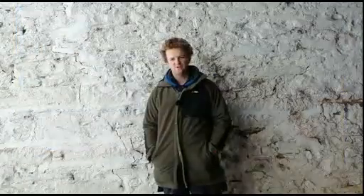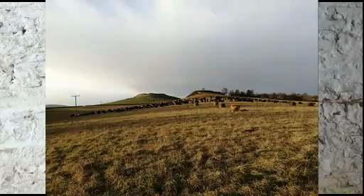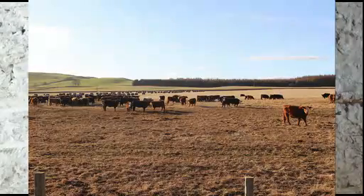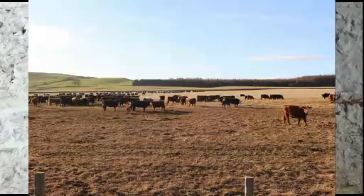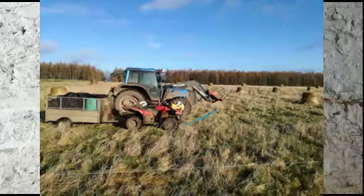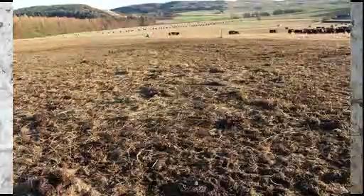We used to move ring feeders every day, and what we would find is that when the cattle graze at a ring feeder, they actually cause quite a bit of poaching by digging into the bale with the front feet. Now we don't even use ring feeders. Instead, we go out with a tractor and a quad bike and peel a week's worth of silage bales. We remove all the plastic and all the net, using the tractor to move the bale and strip off the plastic.